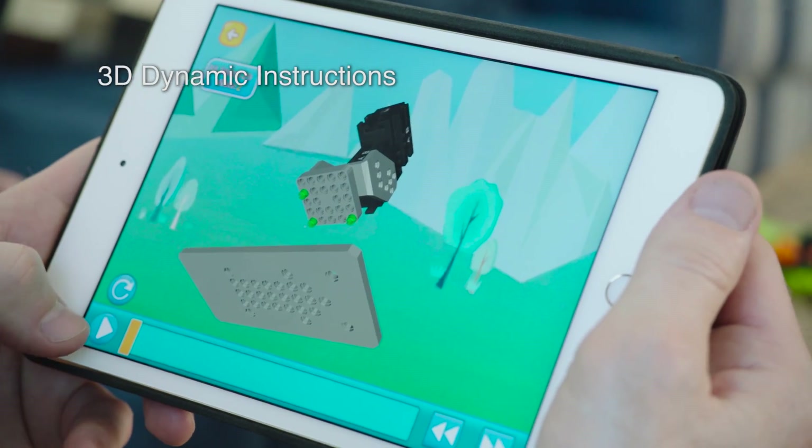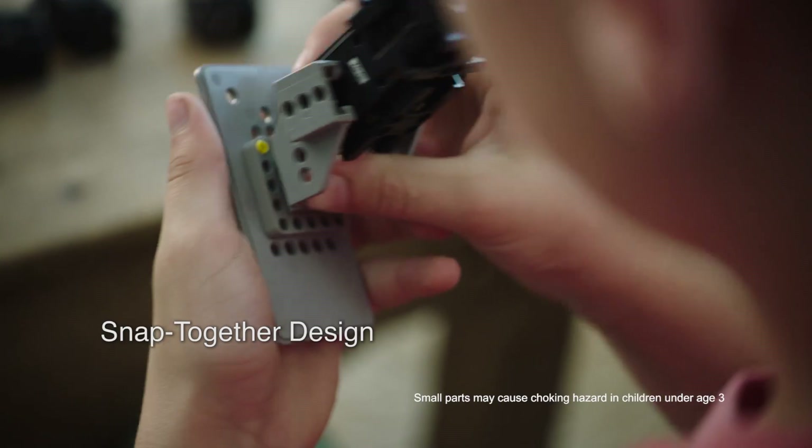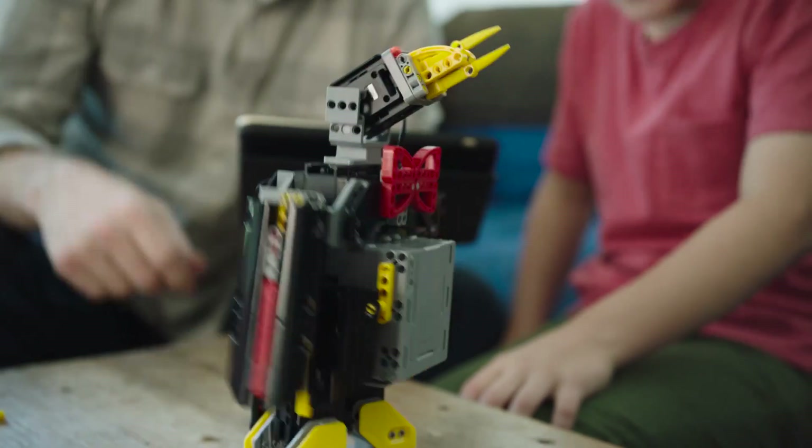The 3D dynamic instructions make assembly easy. The pieces snap together by hand, no tools required. Should we make it walk? Yeah. Whoa! That's awesome!